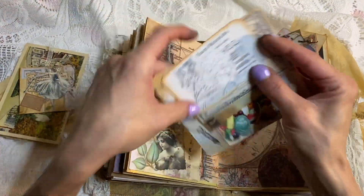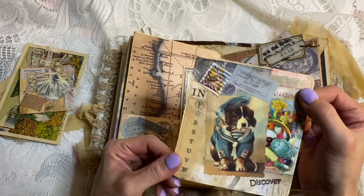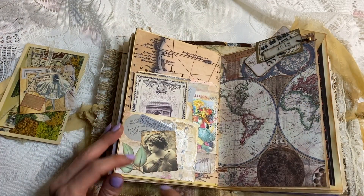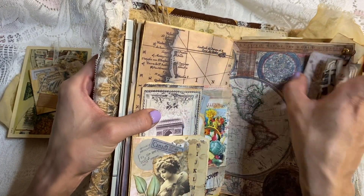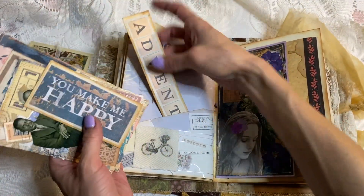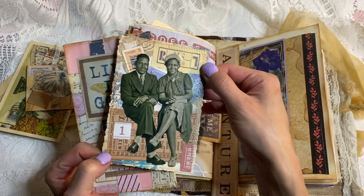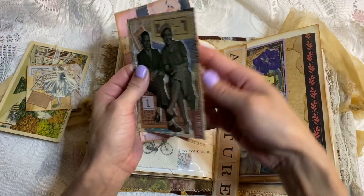Here we have a pocket with journaling cards — just some journaling cards. This one I collaged; I think it was part of a master board. She's lovely with the leaves and everything. And then this cool little cluster that someone made and sent me — I don't remember who, so forgive me. We have this page that says 'adventure' and 'you make me happy,' and this journaling card. I love them.